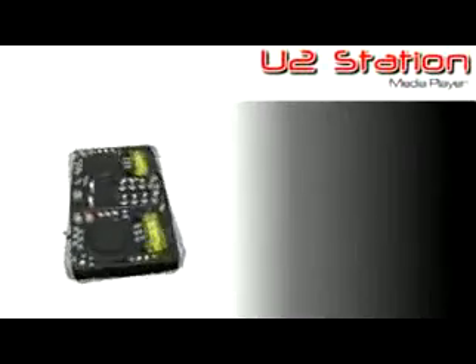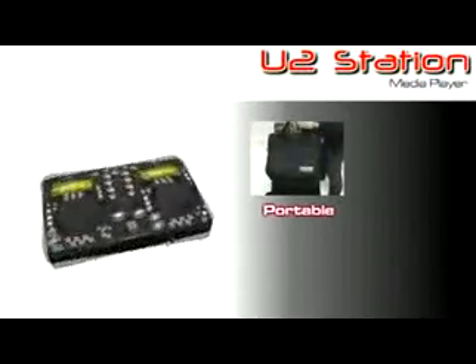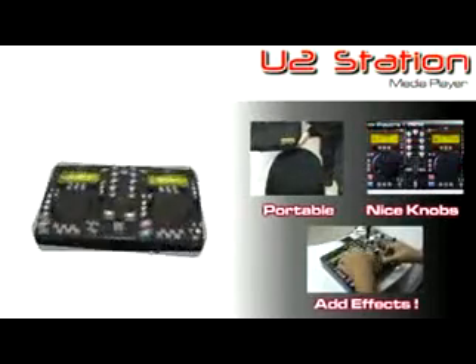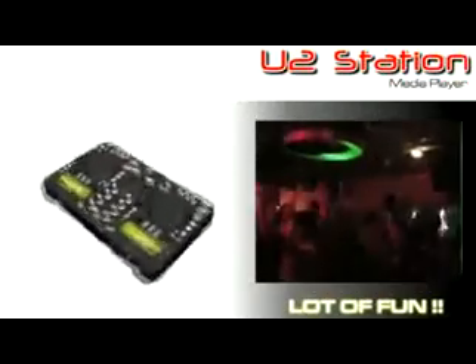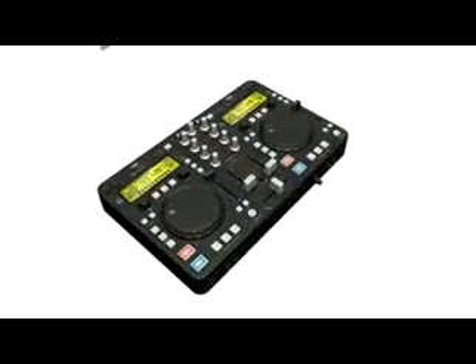It's easy, simple, small, portable, powerful, with nice knobs and serious faders. No headache to play a song or insert effects. Just have fun with the unit. U2 Station is the easiest way to solidly mix your music. Save space with less things to carry — just your U2 Station plus your favorite hard drive.